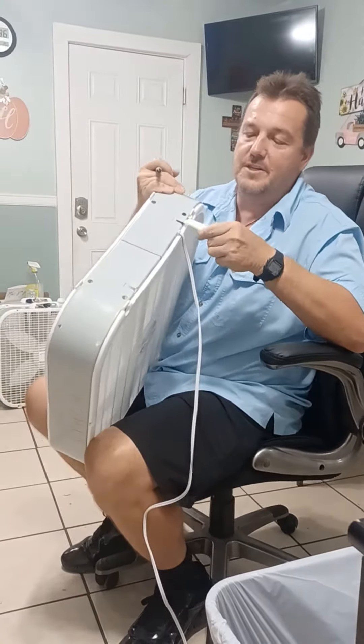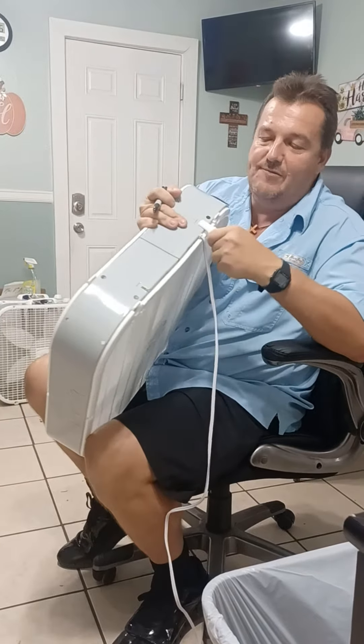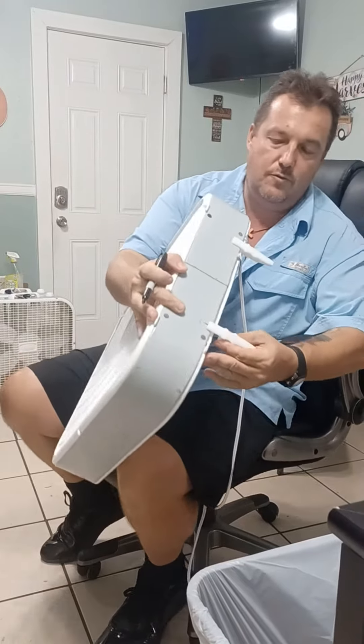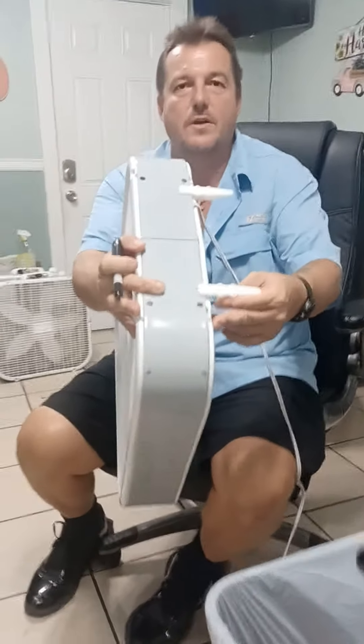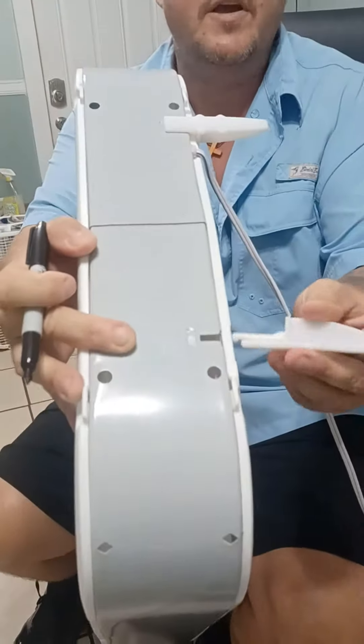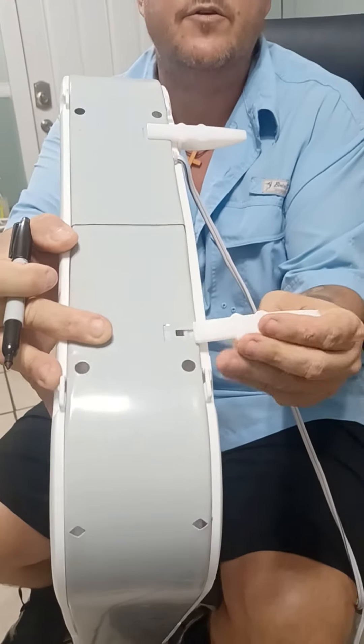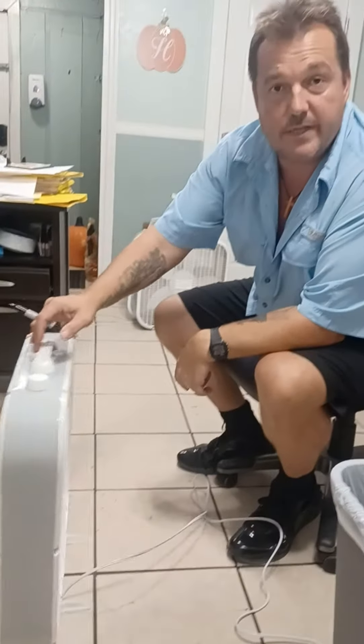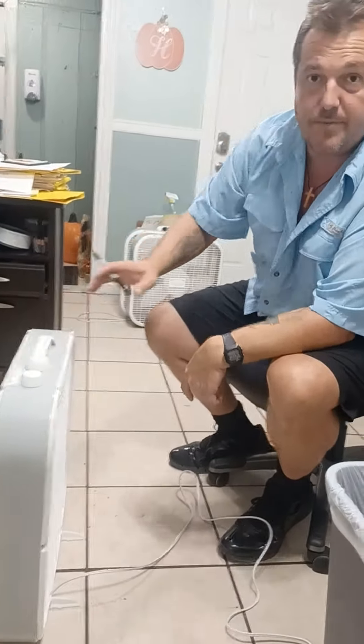The feet, when they're properly installed, the flat side is down — it basically clicks in. Can you see it? Because it's incorrect this way and it's correct this way. So it goes in, and just by doing that it significantly increases stability. So that's properly put together.